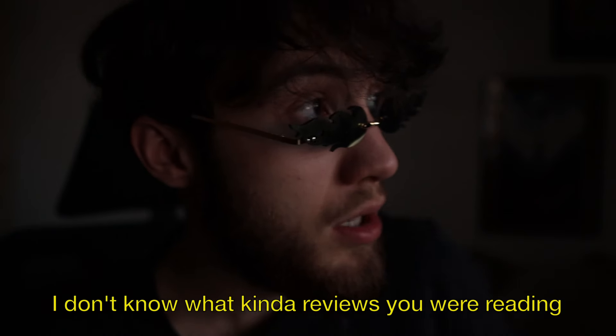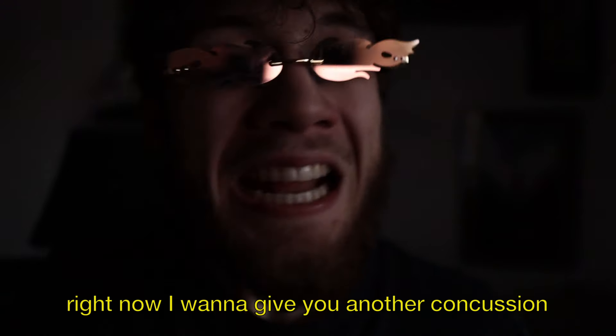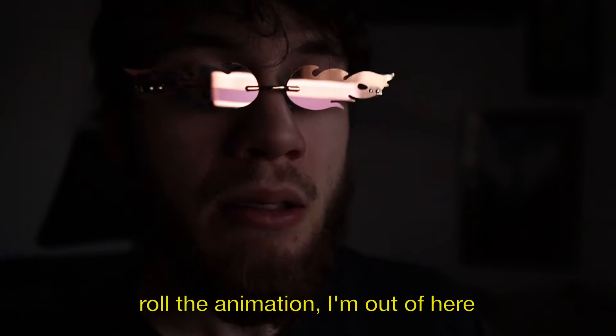After the movie, the creator is furious — it was a 10 out of 10 disappointment. The friend insists it wasn't that bad, but the creator threatens to give him another concussion. He's had enough and demands to roll the animation and ends the video. Thanks for watching, guys, and I'll see you in the next one.